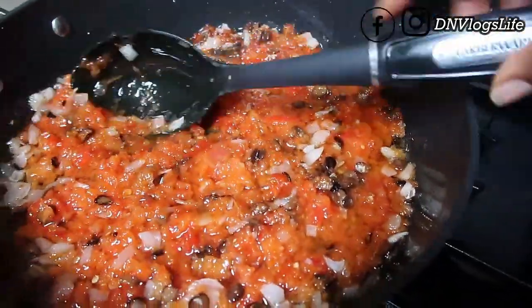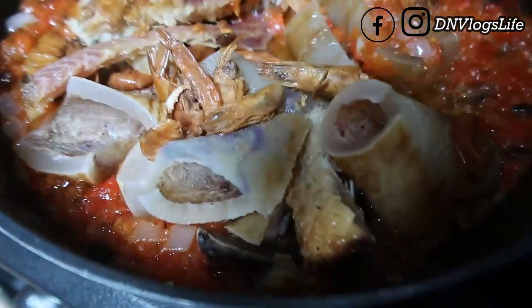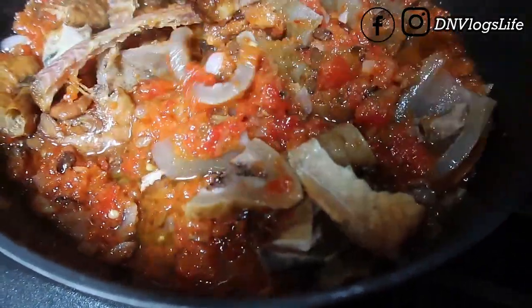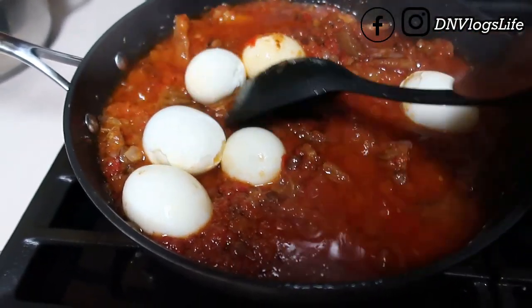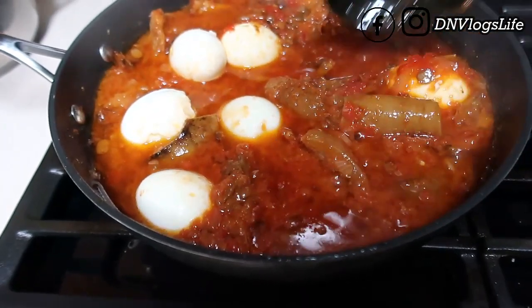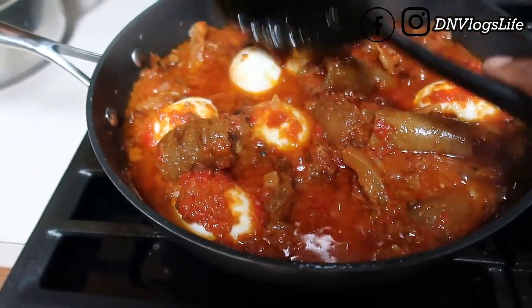After the stew cooked for a while I added in the prawns, the smoked fish, and the pomo. One thing I noticed is that the pomo I thought was soft initially felt a little hard again. Then I attempted to add the eggs — the smoke kind of messed up my camera the first time. Once the stew was bubbling and the oil had come up on top, I added in the boiled eggs and let them marinate in the stew to catch the flavor. At this point the stew is pretty much done.